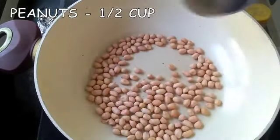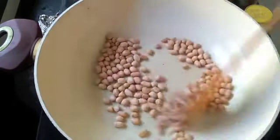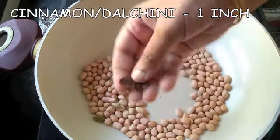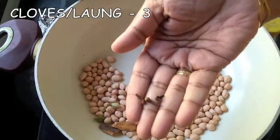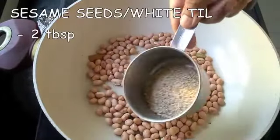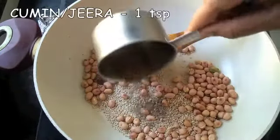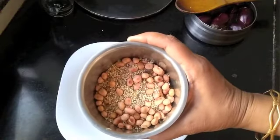Now for the masala, I'm roasting half a cup of peanuts with two cardamom, one inch of dalcini or cinnamon, and three cloves of lavang. Dry roast until the peanuts gain a good color, then add two tablespoons of sesame seeds and one teaspoon of jeera or cumin. Dry roast everything together and once it has cooled down, transfer it to a blender.